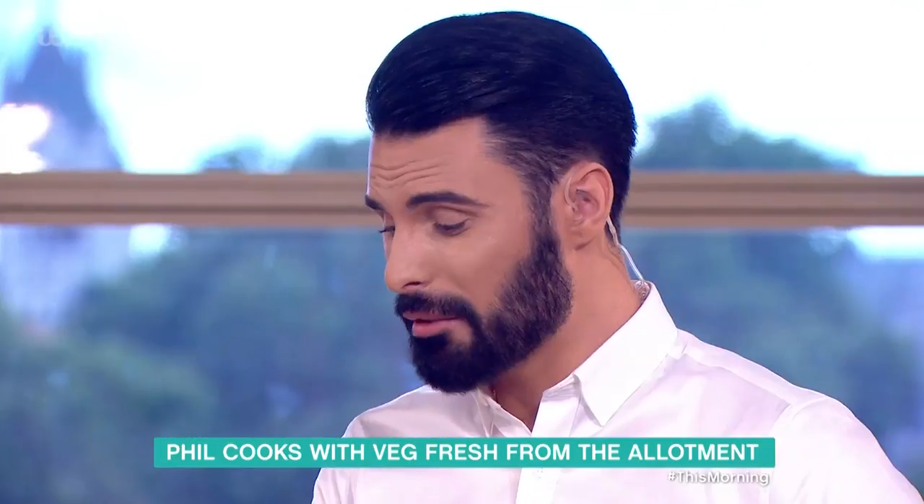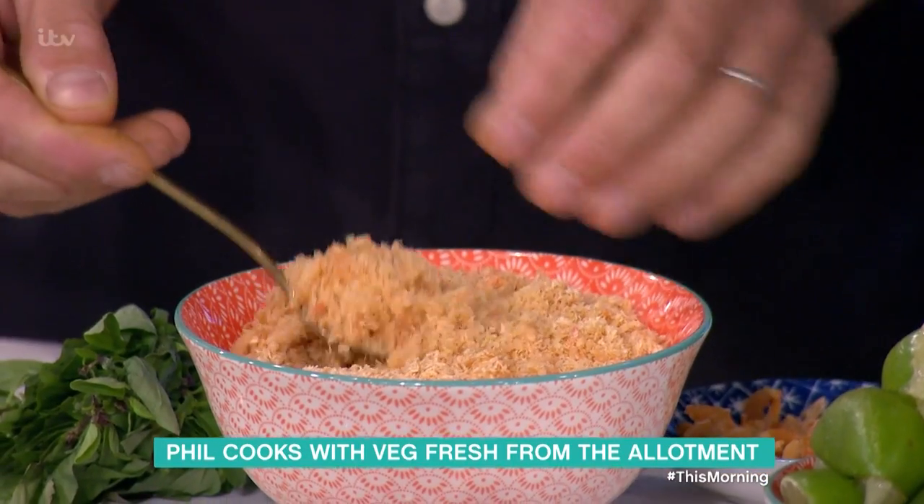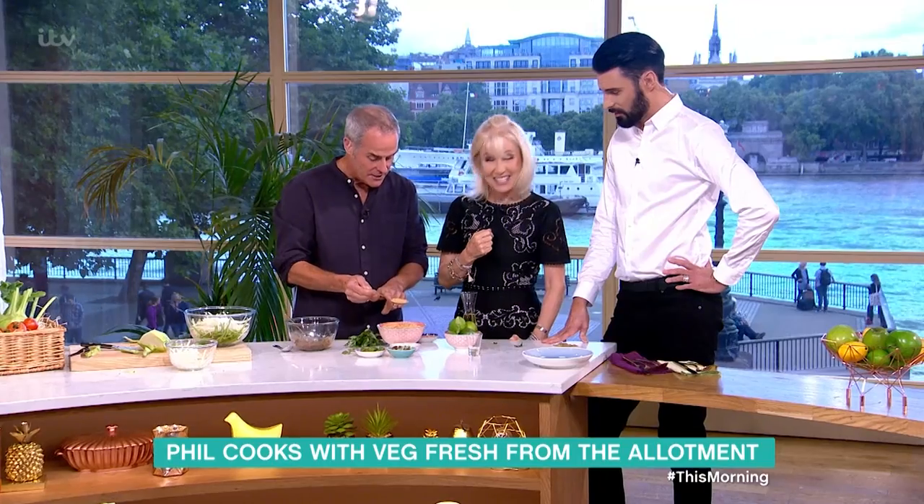I know, Rylan - I thought that was breadcrumbs. I'm glad you told me it was shrimp. It can be. Prong breadcrumbs. I thought it was panko breadcrumbs. But it does look like it.